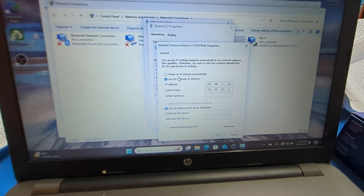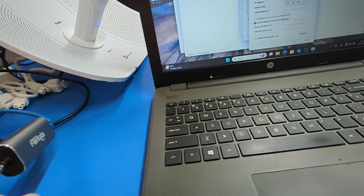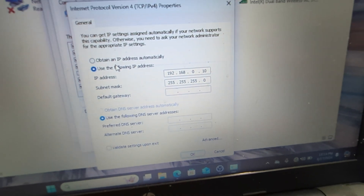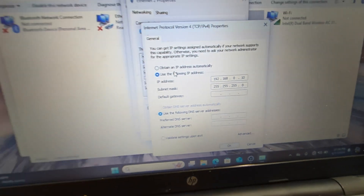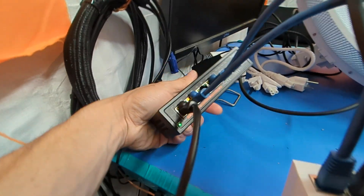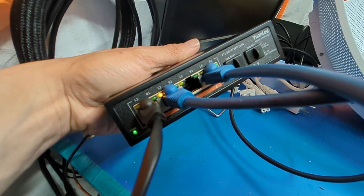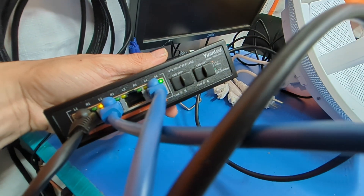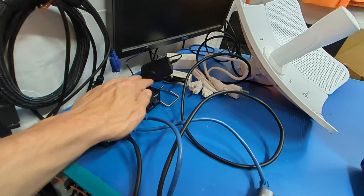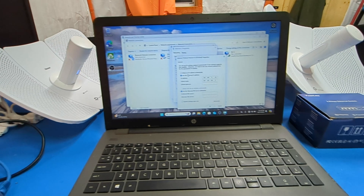I've got the IP address for this USB network card — I use it specifically for configuring these — already set up. You have to manually configure your IP address. I'm running everything through this switch, which is an awesome little $45 switch with two-and-a-half gig networking ports and two 10-gig SFP+ ports. I'll be doing a video on this switch and the eight-port version very soon.